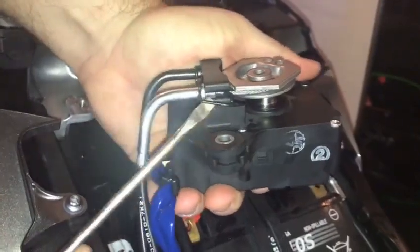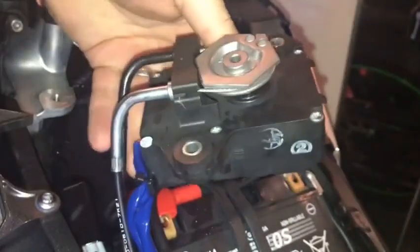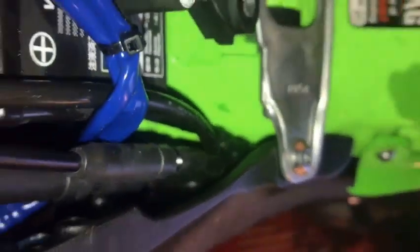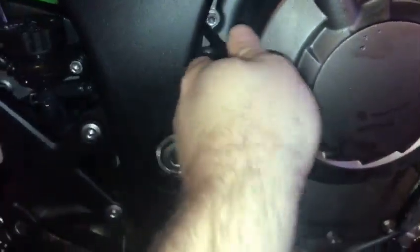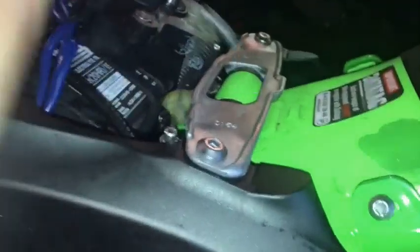Once you've got the motor out, it makes it easier to remove the retaining clip and pop the wires off the servo itself. With the servo loose, you can see the wires that run down the side of the fuel tank, held in place with a single cable tie. You'll need to cut this to pull the wires through. Pulling the wires through is pretty tricky — on the left-hand side of the frame there seems to be some kind of mount that they get stuck on, so take your time and be careful not to break them, in case you need to refit them later.